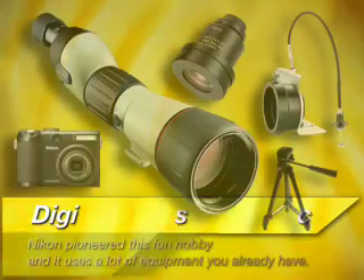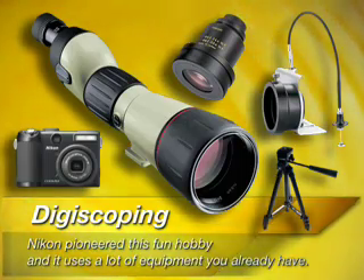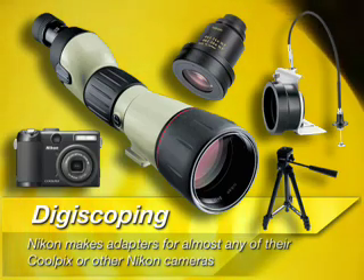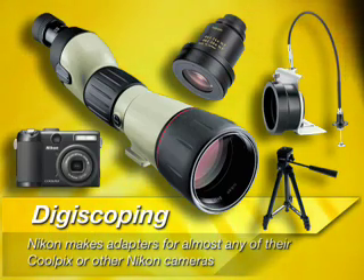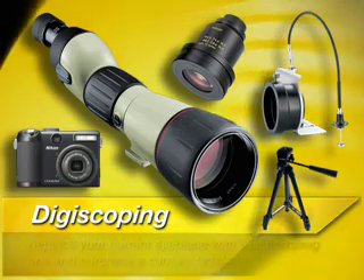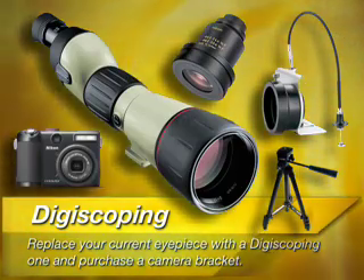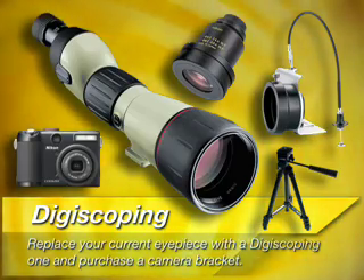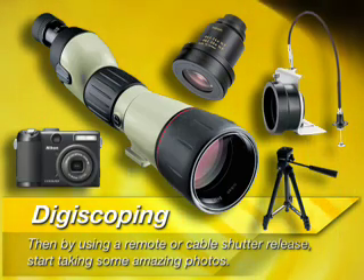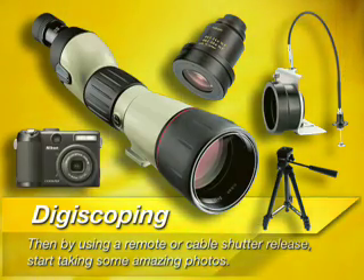Tip number seven. Enjoy your Field Scope all season long by trying digiscoping. Nikon pioneered this fun hobby and it uses a lot of equipment you already have. Simply put, digiscoping is using your spotting scope as a camera lens. Nikon makes adapters for almost any of their Coolpix or other Nikon cameras. You simply need to replace your current eyepiece with a digiscoping one and purchase a camera bracket to secure your camera to the back of the scope. Then by using a remote or cable shutter release, start taking some amazing photos. Wildlife never looks so good.